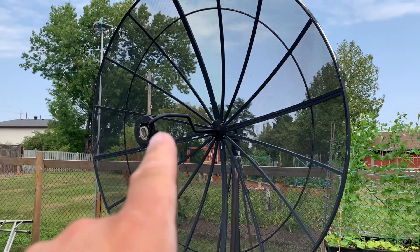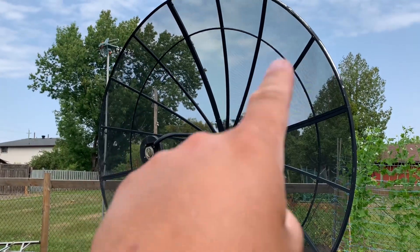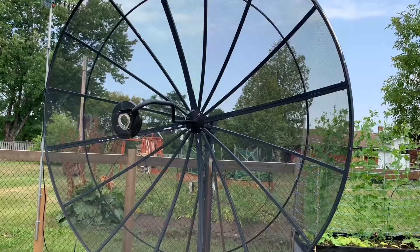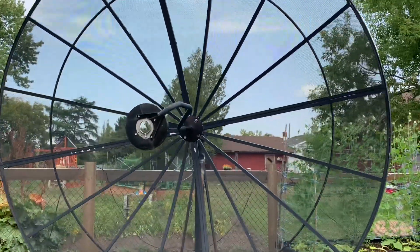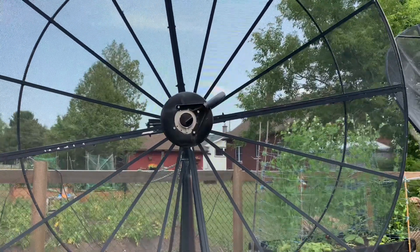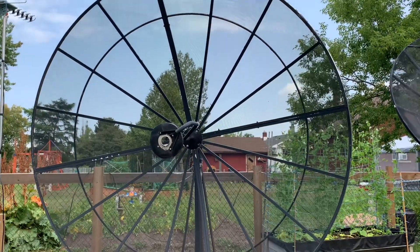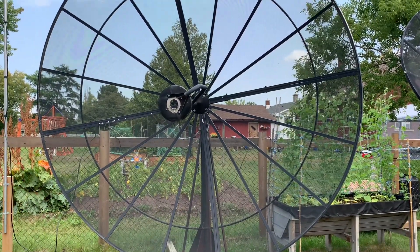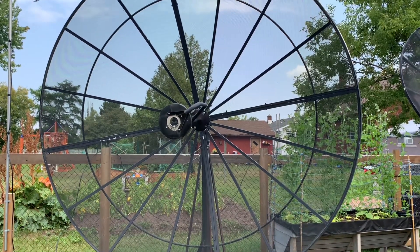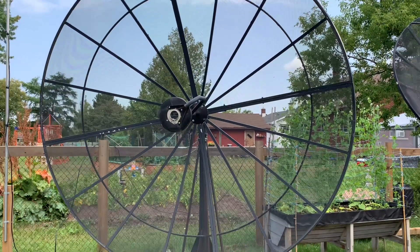Interestingly enough, this button hook arm actually had four cables that went out to the edges of the dish with little turnbuckles on them, and you have to tighten and loosen those to adjust the button hook so that it's exactly in the center of the dish aimed at the focal point. I took those off years ago and didn't really bother with them. I think I still have them somewhere, but this dish is cool — it's just really tricky to set up properly. It's always seemed to be slightly off whenever I tune it to a satellite.